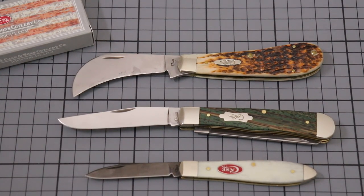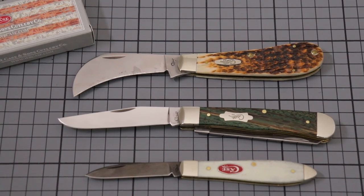This was just a quick look at the Case Trapper in Zebra Wood. I think it's a beautiful knife — it carries way better than the weight suggests, and it's a great tool. Thank you guys for watching and have a nice day.